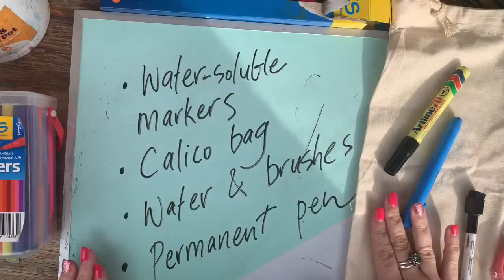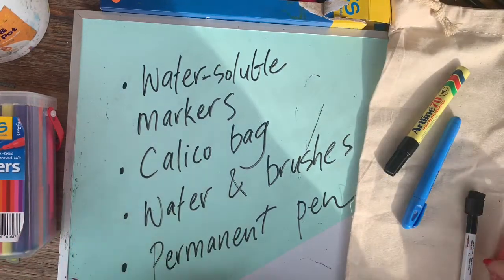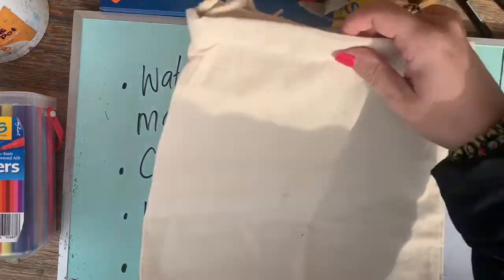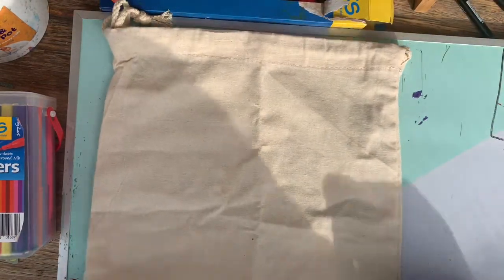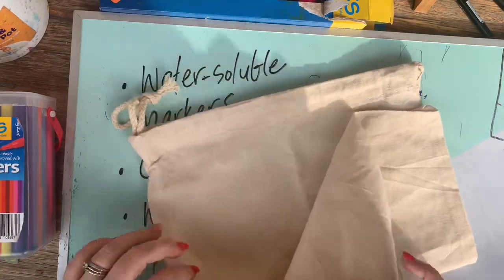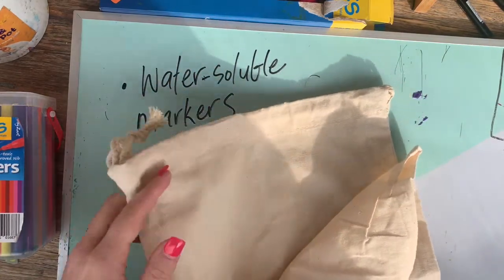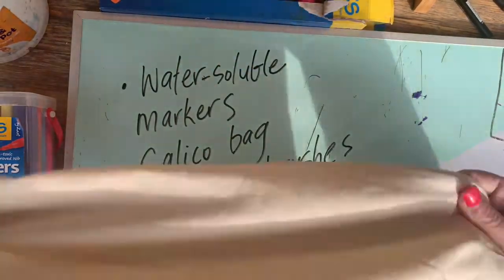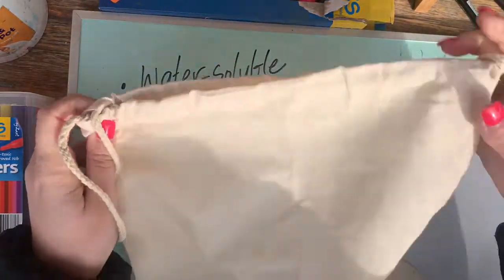All you'll need for our library bag task today is an actual library bag. Zart Art actually sell these calico bags for a really cost-effective price, so you'll be able to get a whole class set or just a couple if you'd like them — they already come fantastic, ready-to-go library bags just like this. I'll be decorating one of those today.